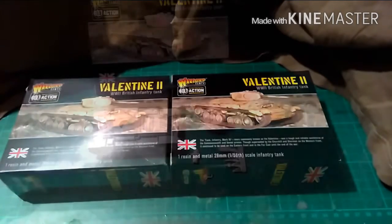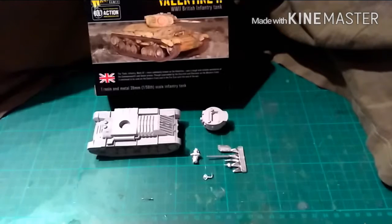Welcome back. And this is the Valentine in all its glory, straight out of the packet.